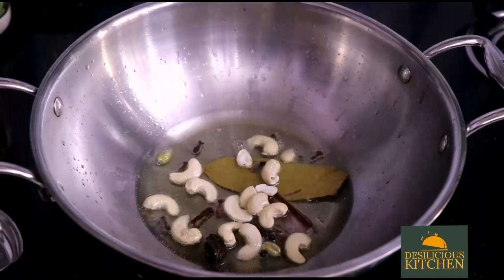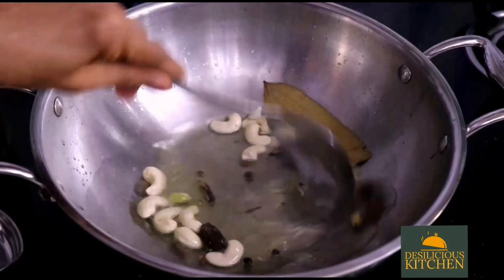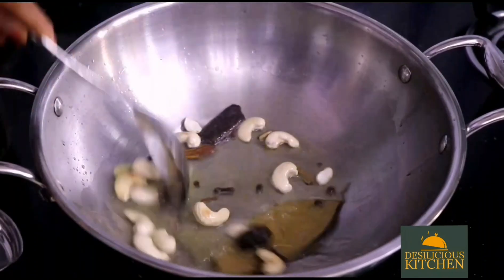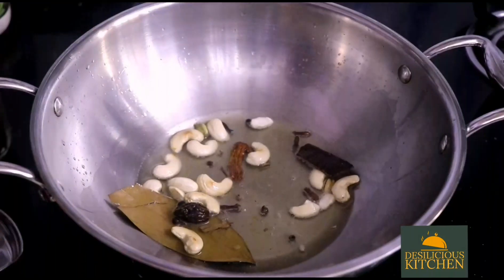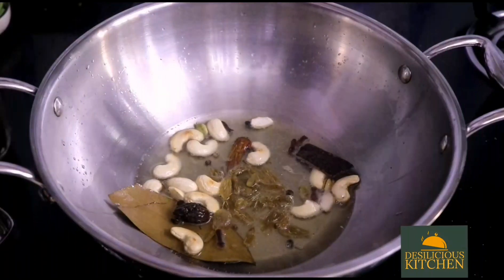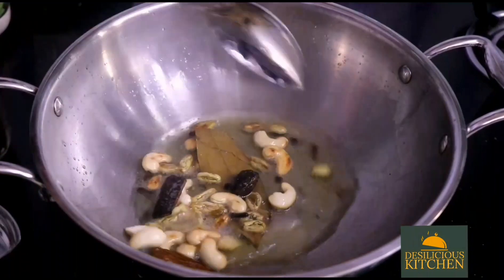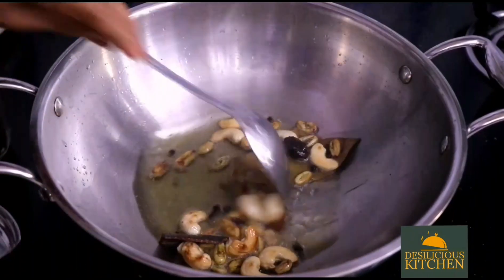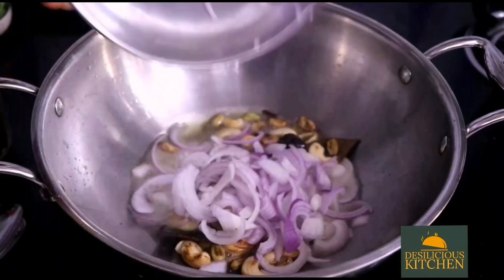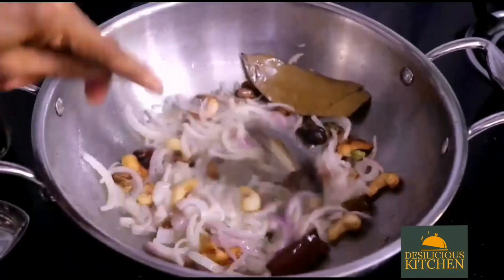Now we are adding in cashew nuts and stirring until they slightly change color. Once they have slightly changed color, we add in the raisins and stir until the cashew nuts turn brown and the raisins expand.